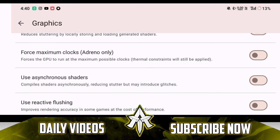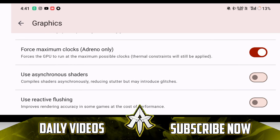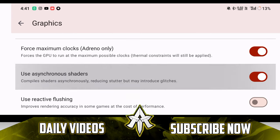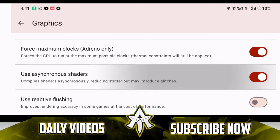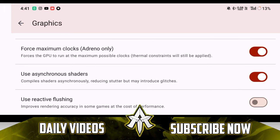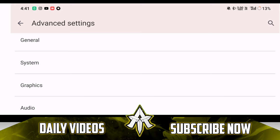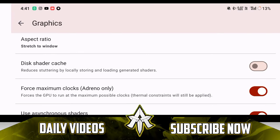Force maximum GPU clocks — make sure to enable this option. This is only for Adreno GPU, so if you have Mali GPU, you won't get this option. Asynchronous shaders — make sure to enable this option. It will reduce stuttering issues which you might face if you are playing games like Pokemon Sword or Shield, Demon Slayer Hinokami Chronicles, Naruto, or any Nintendo Switch game in general. If you enable asynchronous shaders, you will face some graphical issues, but graphical issues are better than stuttering which happens almost every 2 to 3 seconds. If your game does not crash even after enabling disk shader cache, then keep it turned on, because it stores shader cache onto your Android device, making sure that the next time you start your game, it won't stutter as much.